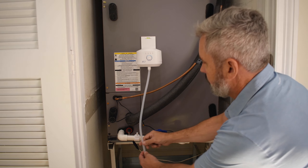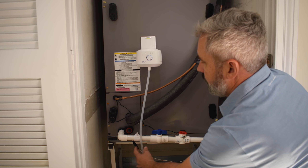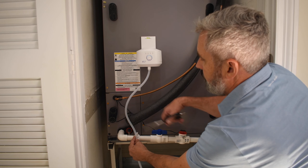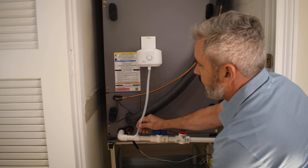Mount the iFlow device to the mounting plate. Cut the silicone tubing so that it's loose but isn't kinked or looped. Insert the tubing into the top of the connector.